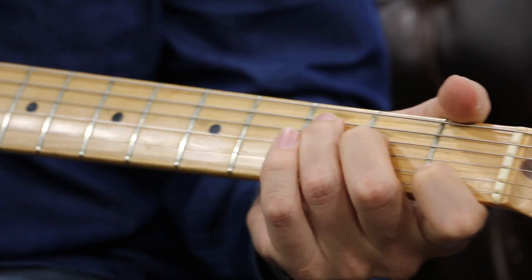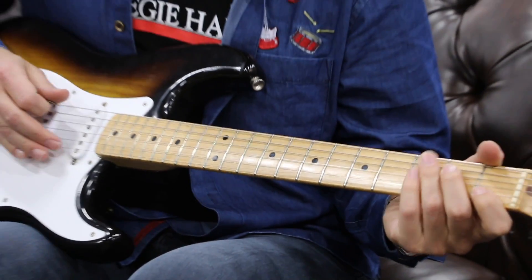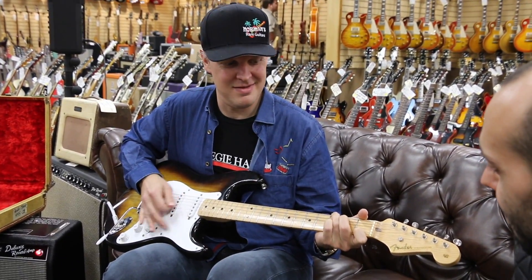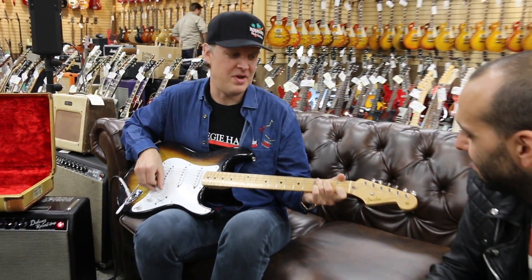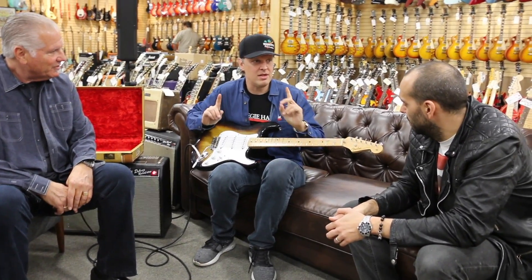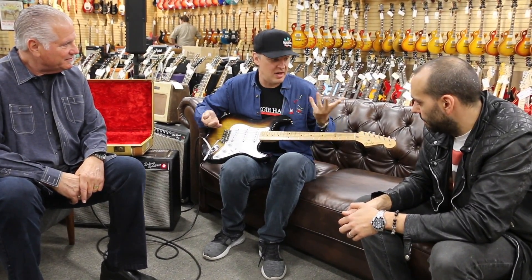Yeah, that's all you need. Maybe a poke of it. There you go. The thing about early Strats that always gets me is how right Leo got it the first time, just right out of the gate.